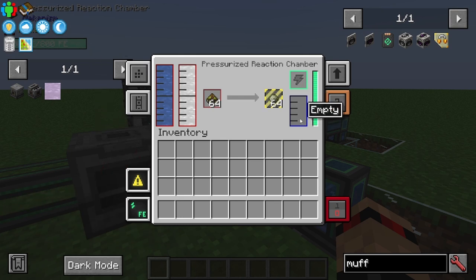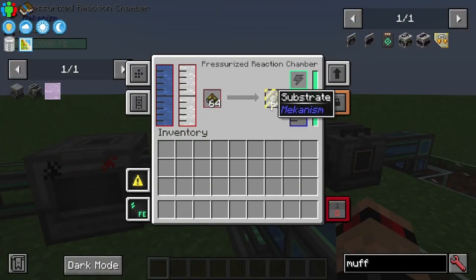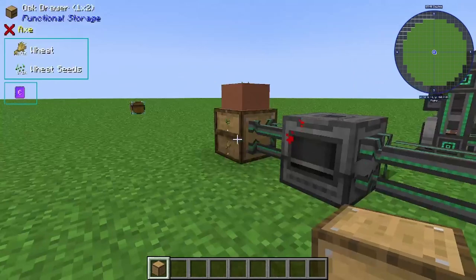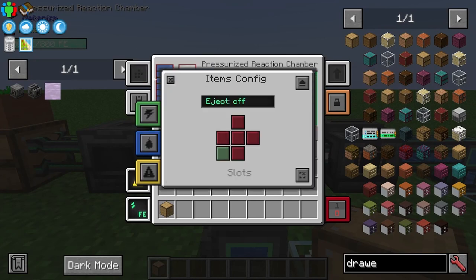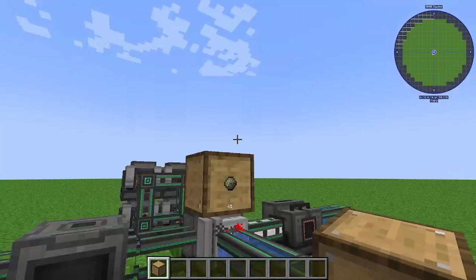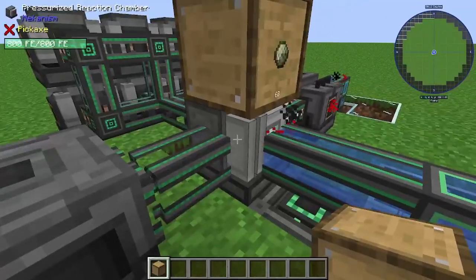The biofuel then gets put into the pressurized reaction chamber and it creates substrate and some ethylene. The substrate we aren't actually going to use in this build, but you can — for example, I've got the Functional Storage mod installed, you can put a drawer on top and set it to eject the substrate up into a drawer, and maybe put a void upgrade on it if you don't care about the substrate. In this example we are not going to care about the substrate. What that creates is some ethylene.